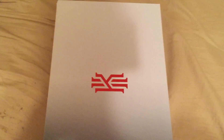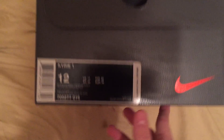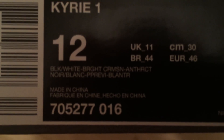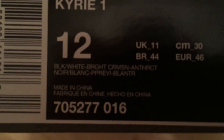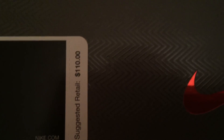We have the crimson Nike swoosh and this tag. Let me try to get this in focus — we have black, white, bright crimson, and who knows what those other colors are. Kyrie 1, size 12, and the retail on these shoes is $110.